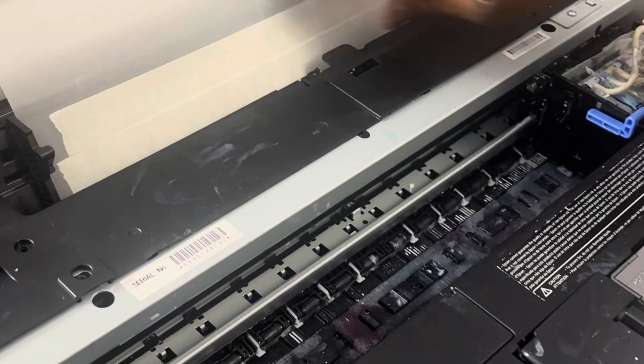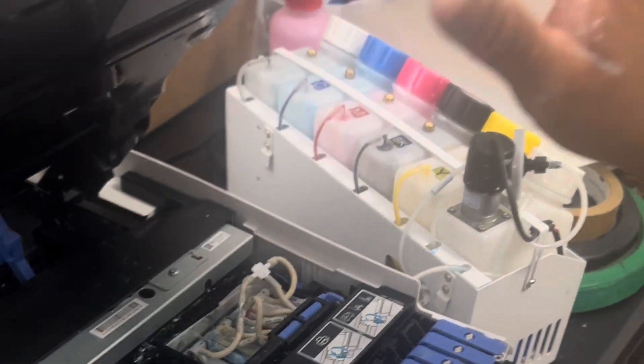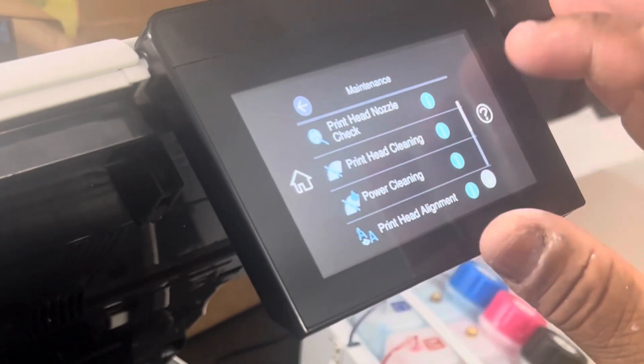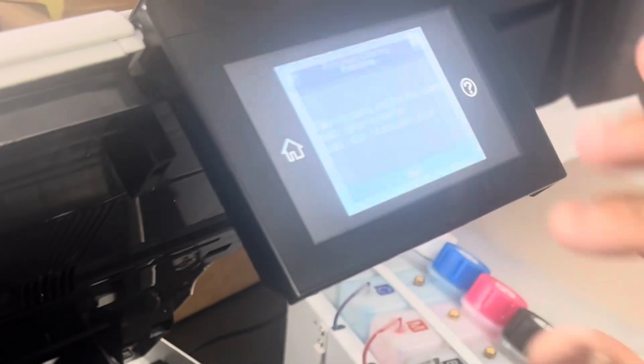Now I'm going to show you how to fix this problem. First thing you need to do is get your print head to move, so you want to go to Maintenance, then you want to go to Print Head Cleaning, and then you want to push Start. As soon as your print head starts to move, you want to unplug your machine.